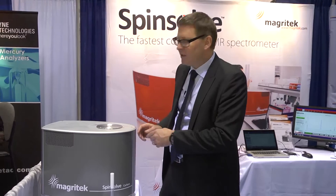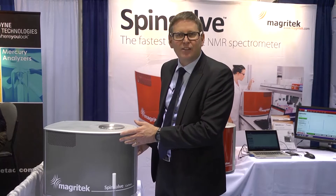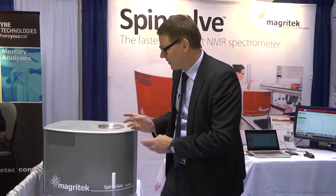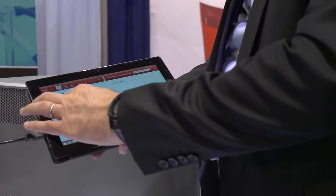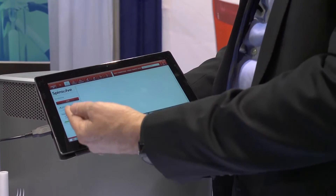One of the things to note is that there's no stray magnetic field and the system is completely isolated from the external environment. So even in quite an unusual environment like this for scientific instruments, the SpinSolve actually operates just fine. To operate the system there's a very simple interface here. Most of the experiments can be started just by clicking the start button and the system will start acquiring the NMR spectra.